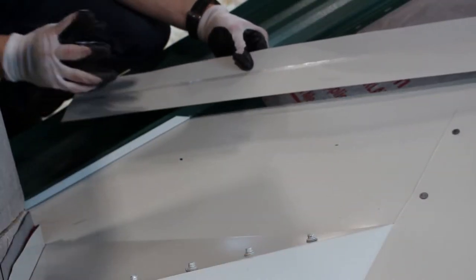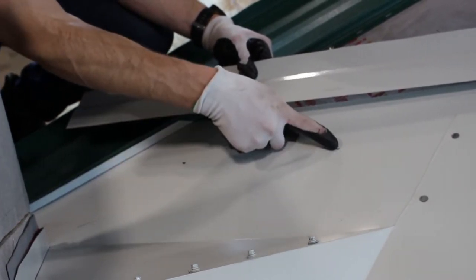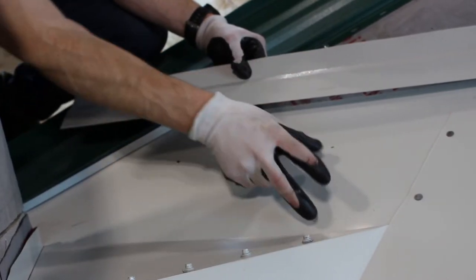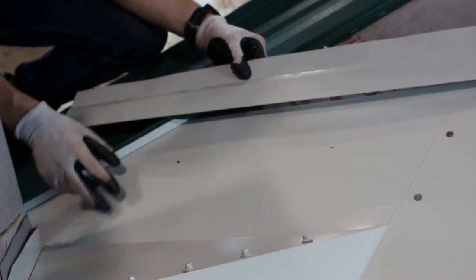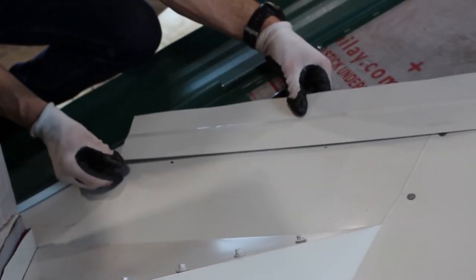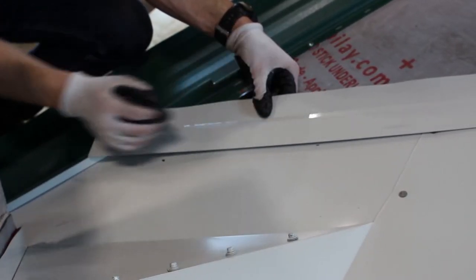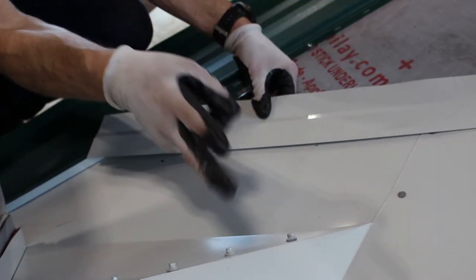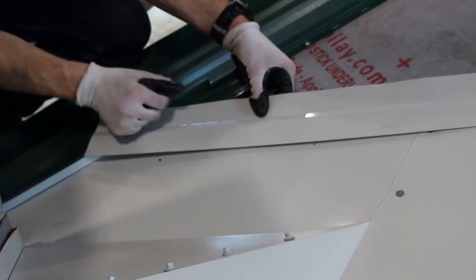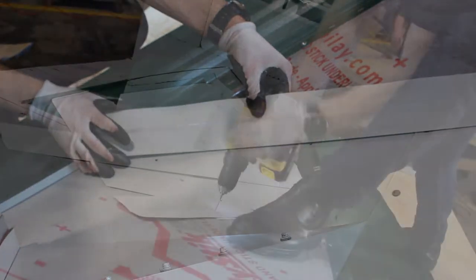The next step is to install a valley cleat. I've measured six inches from the center of the valley — that space is called my reveal in the valley, and because we're in the north I'm looking for at least six inches. I've made a mark six inches from the center and I'm going to line up the offset cleat with my marks so that we have exactly six inches of reveal as we snap our panels in. I'm going to install this up and down the valley using butyl tape underneath, making sure that my fasteners thread that butyl tape as we've done everywhere else on the roof.